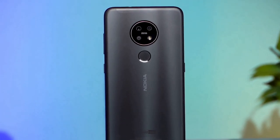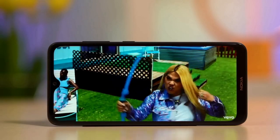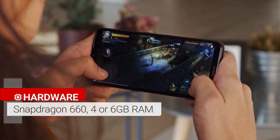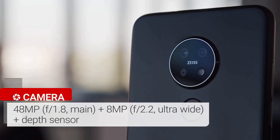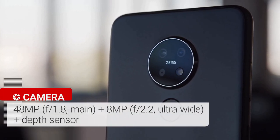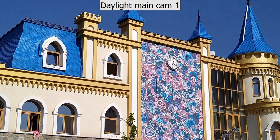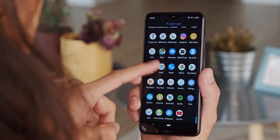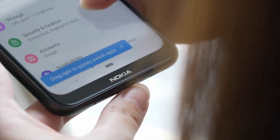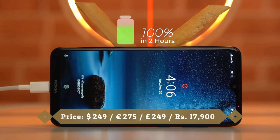The Nokia 7.2 was launched in 2019. The phone comes with a 6.3-inch LCD touchscreen with a 19:9 aspect ratio, powered by an octa-core Qualcomm Snapdragon 660 14nm processor with 6GB of RAM. The rear features a triple camera setup consisting of a 48MP main shooter, an 8MP ultrawide lens, and a 5MP depth sensor. There is a 20MP camera on the front for selfies. It runs Android 9.0 Pie, packs 128GB of built-in storage expandable via microSD up to 512GB, and is powered by a 3500mAh battery with 10W fast charging.